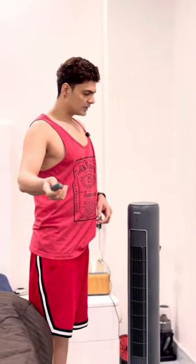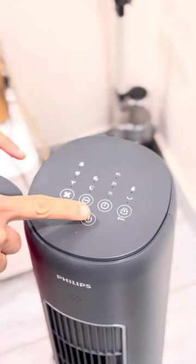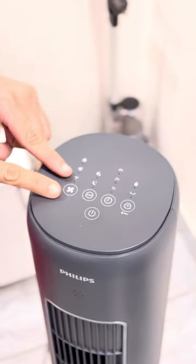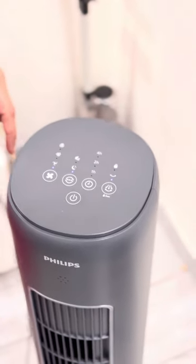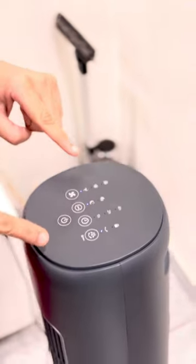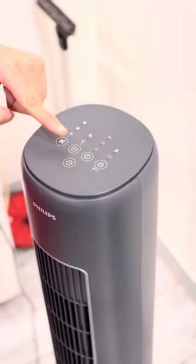It's got a remote. If you want to see the functions, come look. There are two main things: you have on-off here. You can set a timer — 4 hours, 2 hours, or 1 hour. There's a quiet mode, a normal mode, and a turbo mode. And you can move it around. If I put it on manually, that is the amount of noise you get — that's the amount of sound. It's rotating — you can see it's actually rotating.